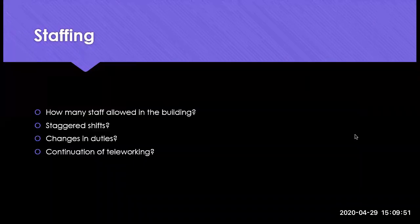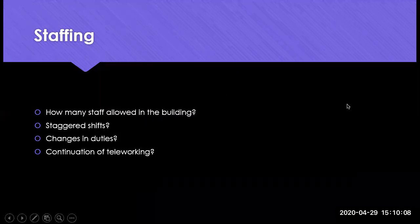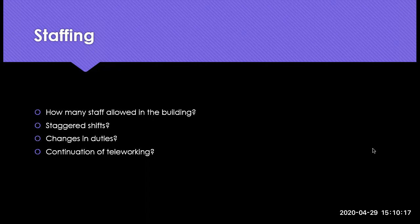So the first topic we wanted to talk about was staffing. For those of you who are reopened, in the process of reopening, or thinking about reopening, what are you doing in terms of staffing and how are you handling that? How many staff are allowed in the building? Are you having staggered shifts, changes in duties, or a continuation of teleworking? Joe asked in the chat how it's going being open, and Heather says slow, which is better than the alternative. Anything you have to share or questions about staffing would be great to hear.